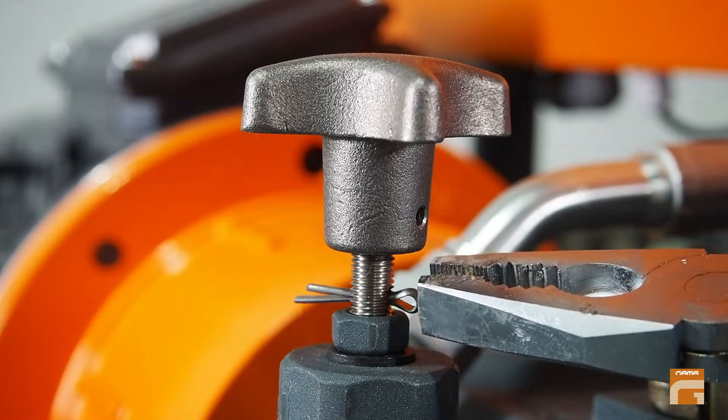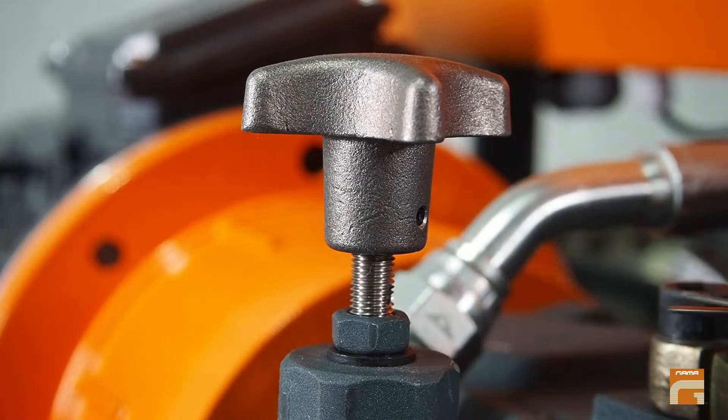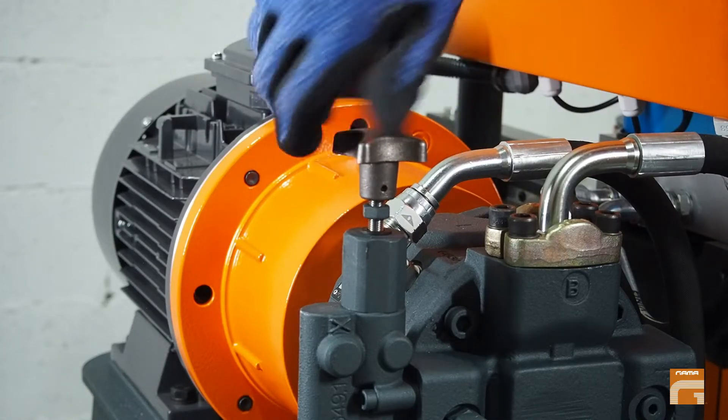If your limiter is a clip, you can extract it using pliers. Then move this nut upwards and you can go deeper to reach 200 bar.